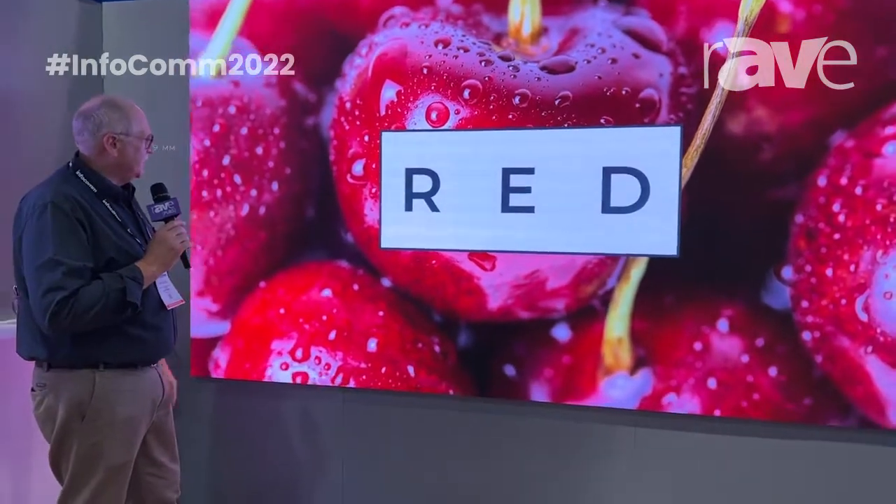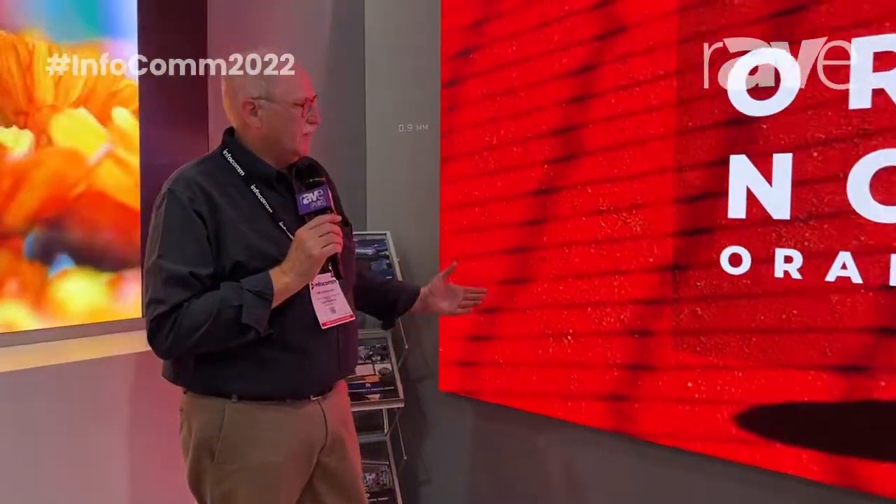This is a tight resolution unit, which as you can see gives you tremendous color depth, tremendous image quality and vividness that's unmatched in the industry. It's a great product for everything from a conference room, huddle room, to a lot of command centers and briefing rooms used all across the globe.